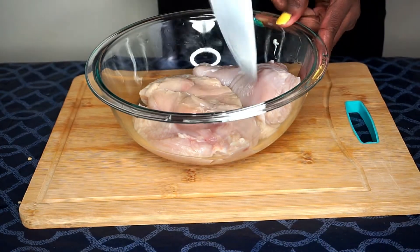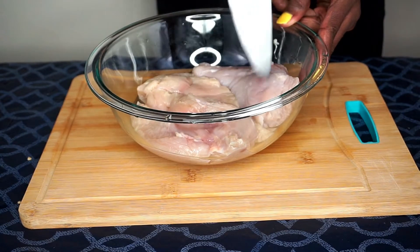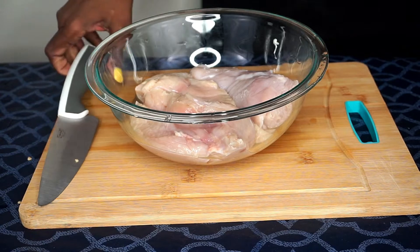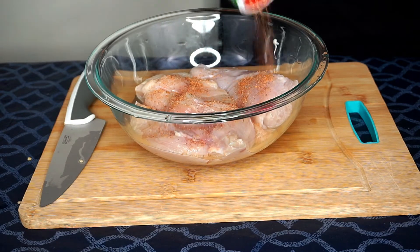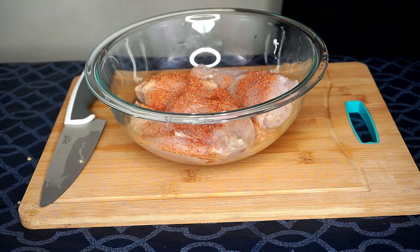I've rinsed the vinegar off the chicken with some cool water, and I'm using the tip of my knife to add some small slits to the chicken — I'll tell you why in a minute. Time to add some flavors: I'm starting off by covering my chicken with my Tony Chachere's Creole seasoning.